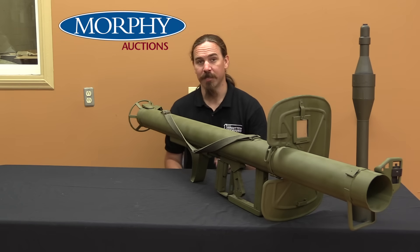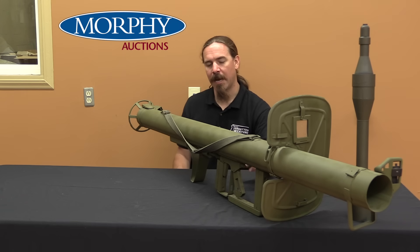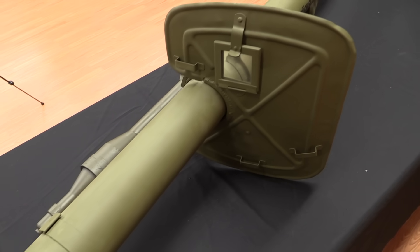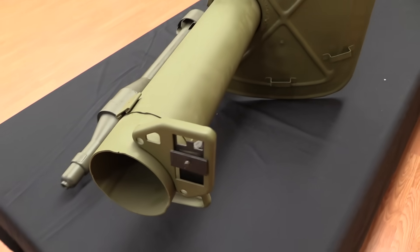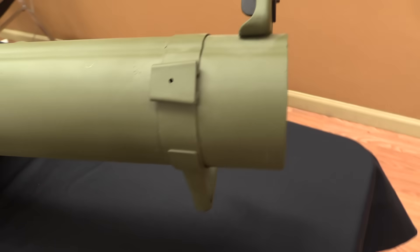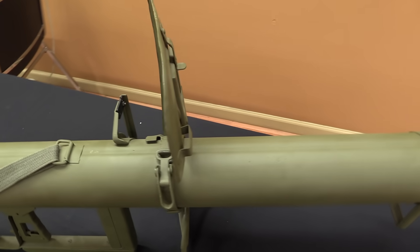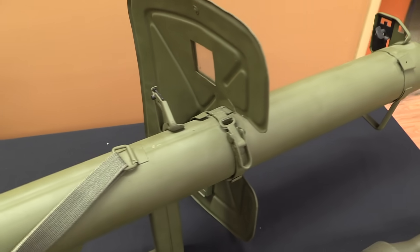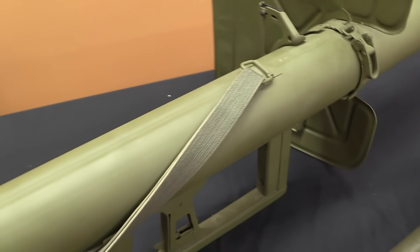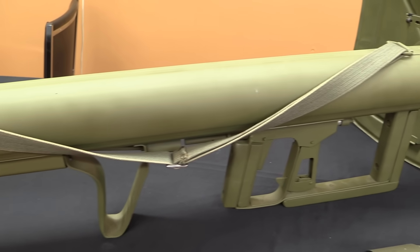They started seeing bazookas and went, oh, we should have thought of that. In order to speed development, they adapted the bazooka up from 2.36 inch, like the Americans had, to 88mm, which is a little over 3.5 inch. They did that so they could take their existing ammunition from the Pupchen and only have to redesign the tail end with the rocket system to get it working in the Panzerschreck — leaving the warhead, the fusing, all that stuff exactly the same. This has led to a long-standing misunderstanding that the Pupchen and the Panzerschreck use the same ammunition. They don't, even though they're the same calibre and used for the same purpose — they adapted the one to work in the other.